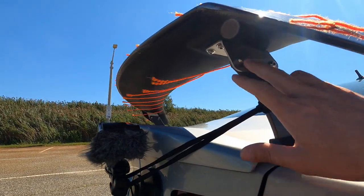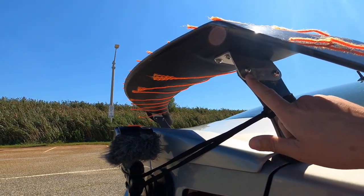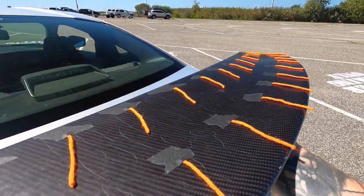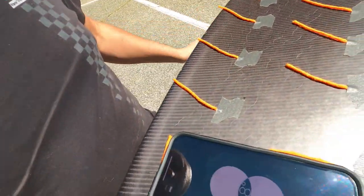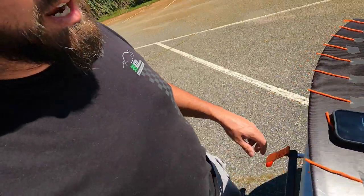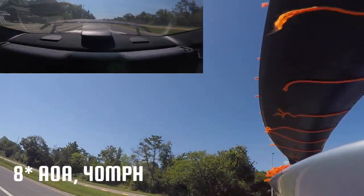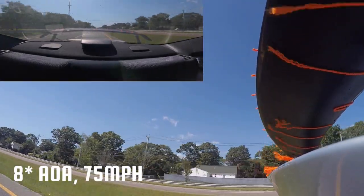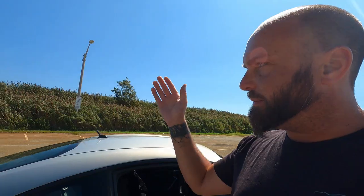Now I'm going to change the angle of attack on the wing. First I'll loosen these bolts, maximize that slot, and measure it. The bolts are loosened and we're just going to nudge it up — using the iPhone level in the same position — right about eight degrees. At maximum angle of attack with the extra hole that I drilled, it's about 20 degrees.